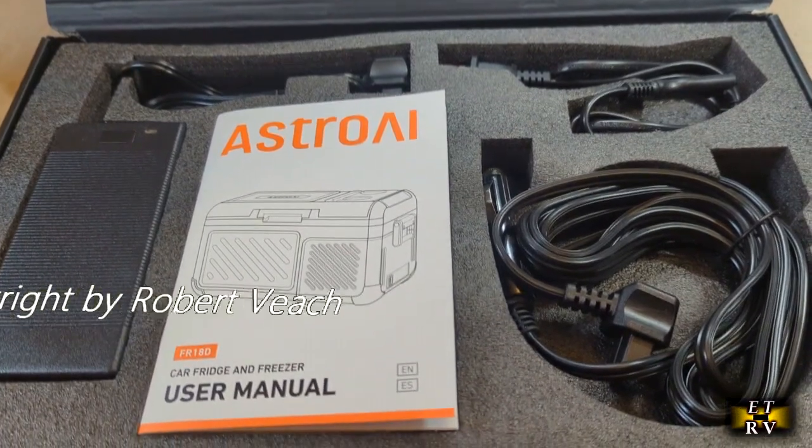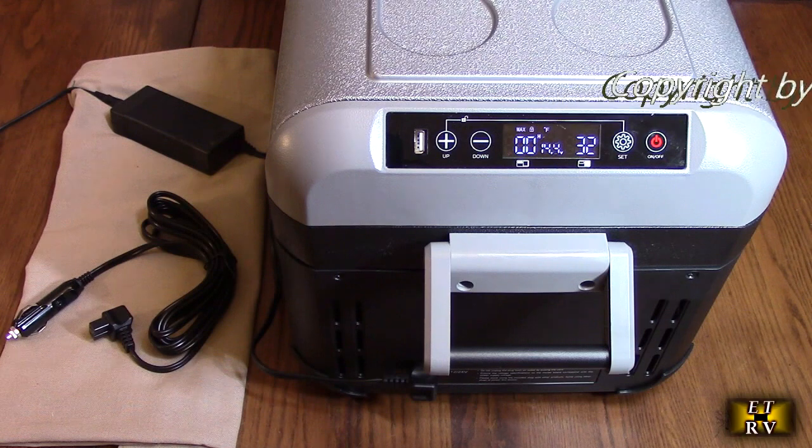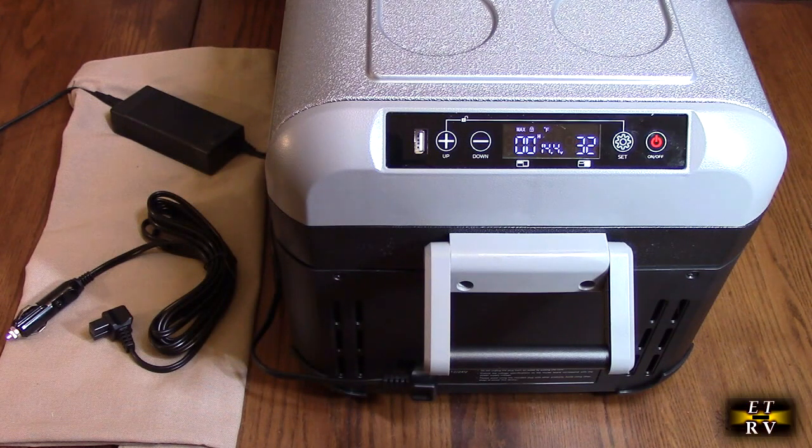Everything is protected so you'll get it to your house in perfect condition. It has dual zones — there's a piece of plastic with a sensor that divides the two areas into a fridge and a freezer. It has an overall 20-quart capacity.